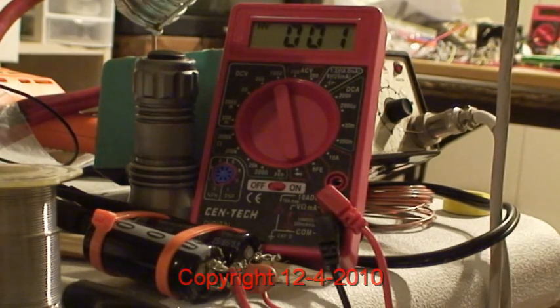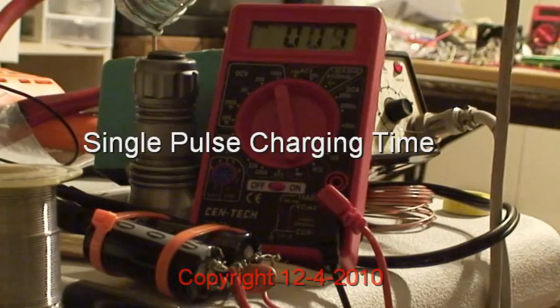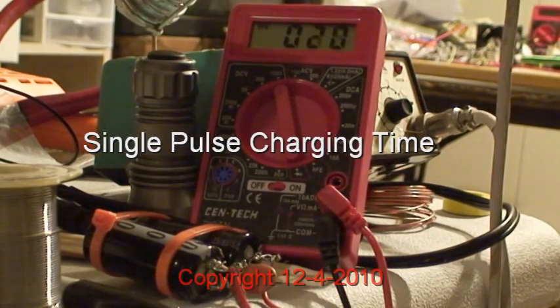This is with a single spike charge and we're going to count up. The final resting is around 170 something, so here we go, I'm going to connect. I don't have a stopwatch here, so you guys have to time it with your watch. The final resting voltage is going to be about 175.